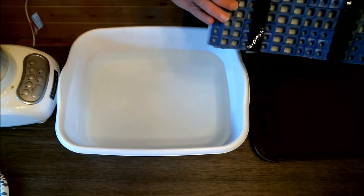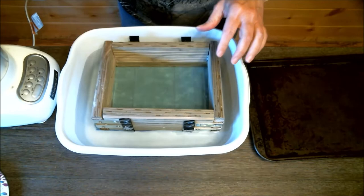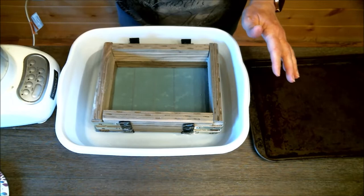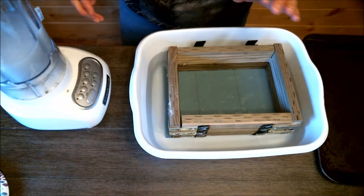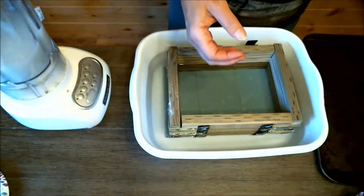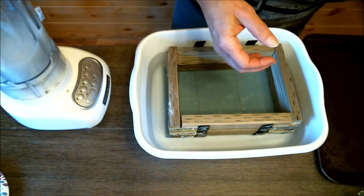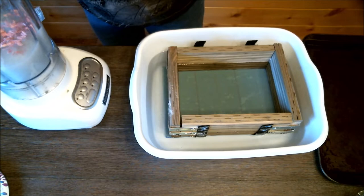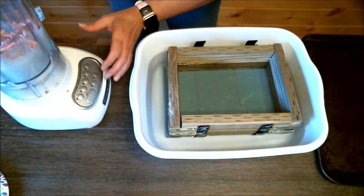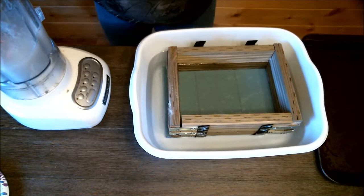I've already got my deckle put together and I'm putting it in the water. I already have my paper blended. I'm going to add some shredded pink paper to it — I didn't add it at the beginning because I didn't want it to totally turn into pulp. I'll put a little bit in and blend it for just a second to mix it around, and now we're just going to pour it into the deckle.